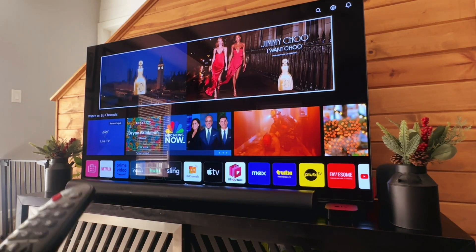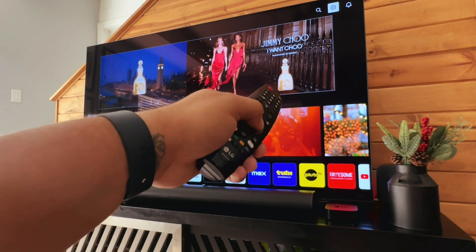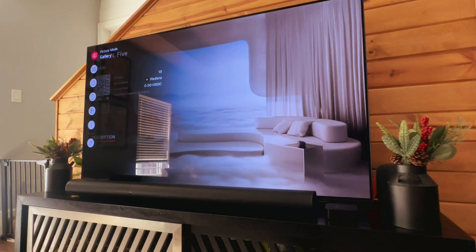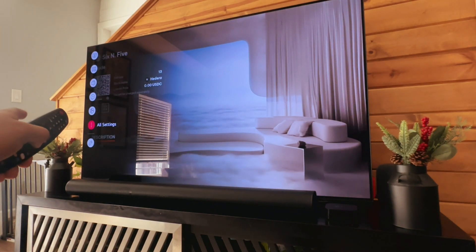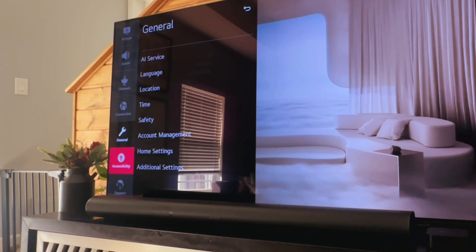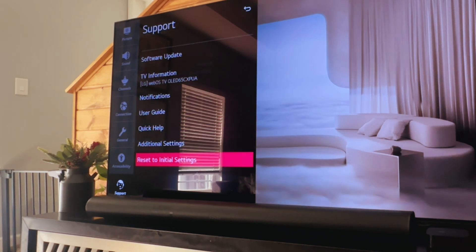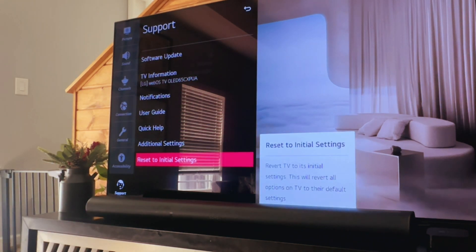What we need to do is open up the settings. You can see up there in the top right there's the settings wheel. We'll click that, and in settings we'll scroll down to all settings. We'll open this up, and in all settings we'll go down to support, and in support we'll hit reset to initial settings.